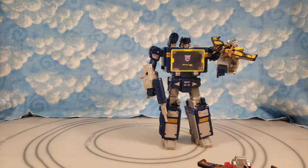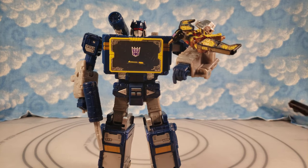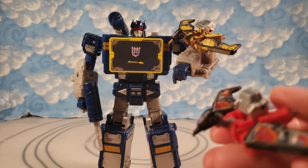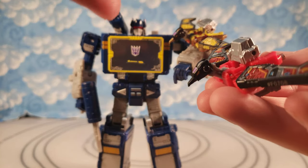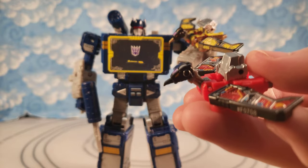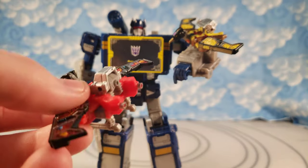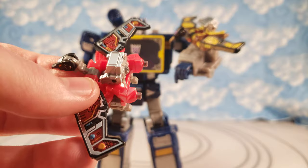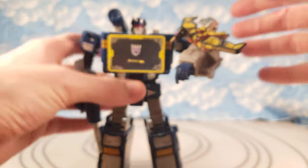It's really easy to do this little custom. Also, if you still have your Siege one laying around, you can make Buzzsaw out of your Siege one and then have your Earthrise one as Laserbeak — their heads are different, which differentiates them even more. I was thinking about doing Silverbeak on Laserbeak, because I did do slight customizations to the back of him with a Silver Sharpie, just painting the little jets on the back. So it's a very easy customization.